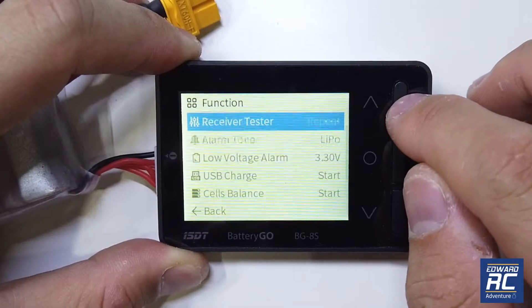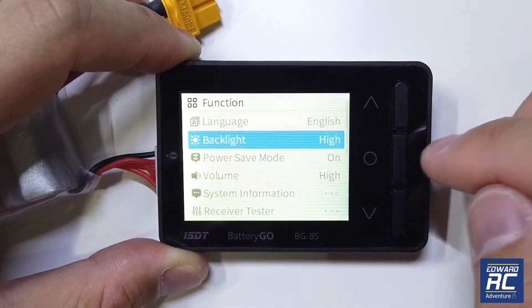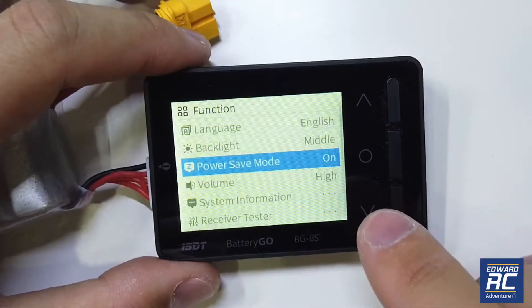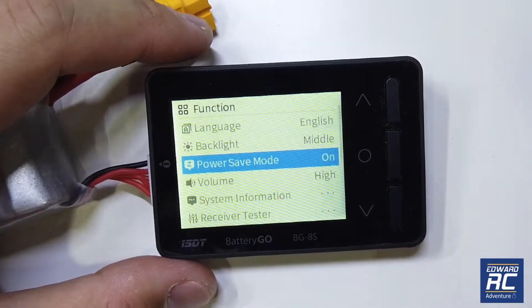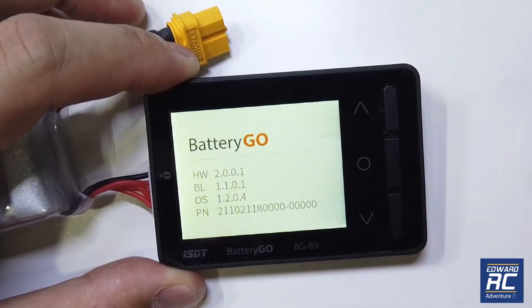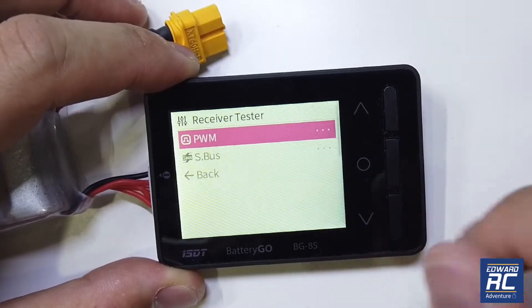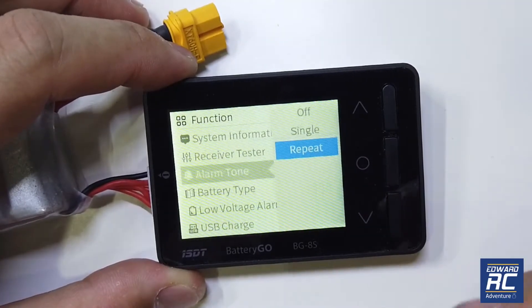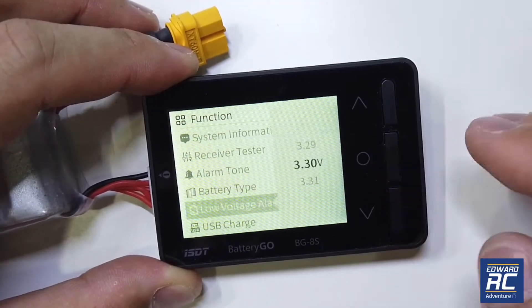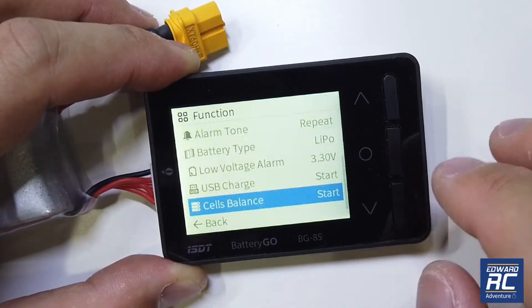While on the main interface the up and down buttons don't do anything, but if you press the enter button you can go into the menu. At the top you can change the language. Then backlight — you can select high or low and it does work. There's a power save mode on/off, which seems to be a newer firmware feature not in the printed manual. Volume controls the buzzer. There's also firmware info, a receiver tester, PWM and S-bus testing, alarm tone set to either repeat or single (I'd choose repeat), battery type set to LiPo, and low voltage alarm defaulting to 3.3V.